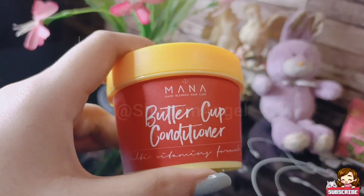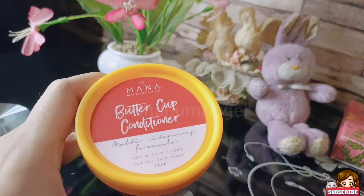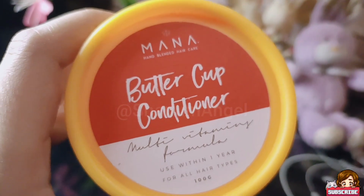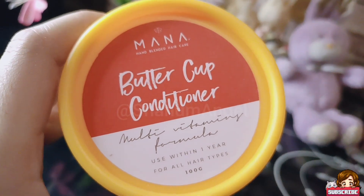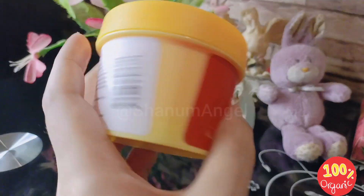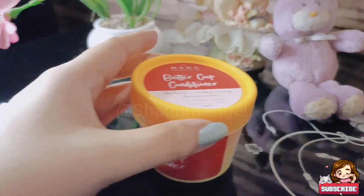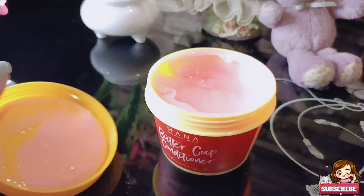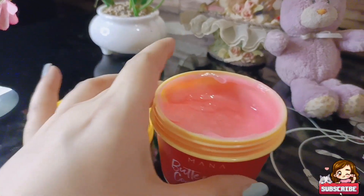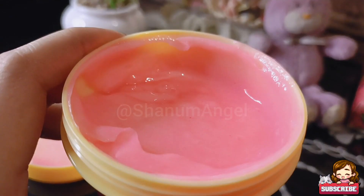I have used this product and now I will share my honest review. Its price is 770 rupees and this product claims a multivitamin formula, no frizz, smooth hair, and shiny hair. It is a plastic jar and its texture, look-wise, looks like jam or jelly, and it is pink in color.